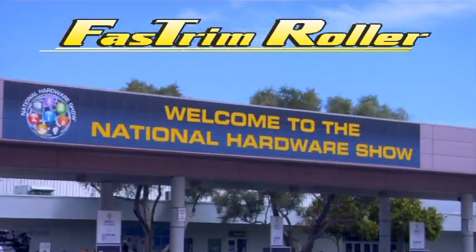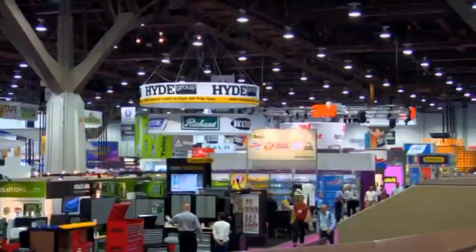From Las Vegas comes the National Hardware Show, the home improvement industry's center stage.